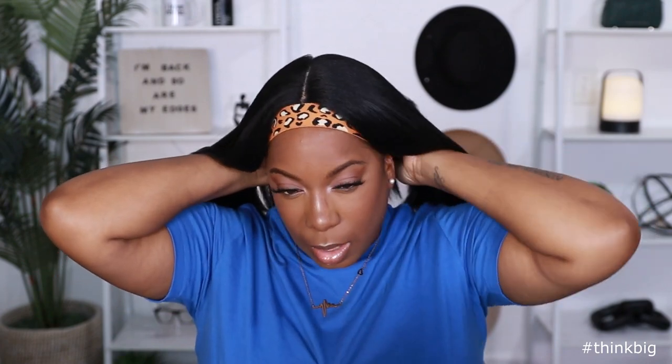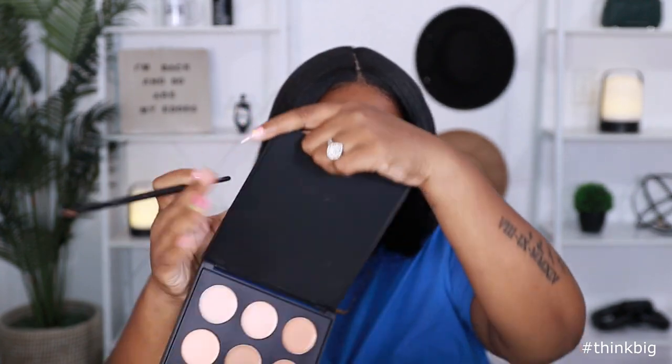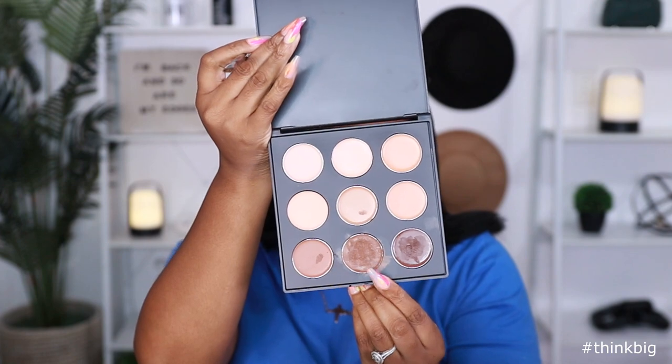I'ma go ahead and do my makeup real quick, then we'll come back, unwrap her, and finish up this look. I am back with my makeup done — I think it looks pretty good, too. Let me take this off. All right, so I'ma get my hairline together. I need to use my hair fetish knot eraser, and I'ma use this middle color right here. I may mix these two, depends on how this is looking. Let me start in the back.